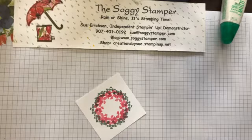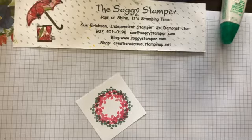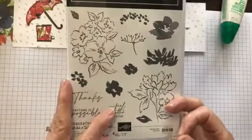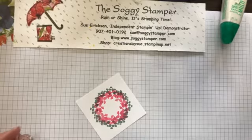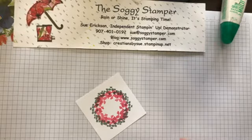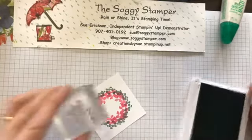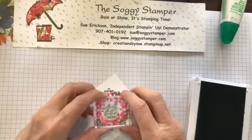Before I put the ink away, I'm going to stamp a small greeting in the center of that wreath. It's the greeting from the Hand-Penned Petals that says 'Feel Better Friend.' I'm going to use the Soft Succulent ink and orient this wreath on the diagonal, so I'll put this right in the center.